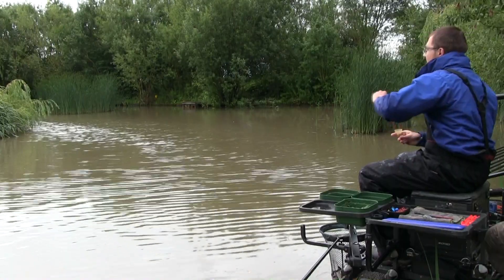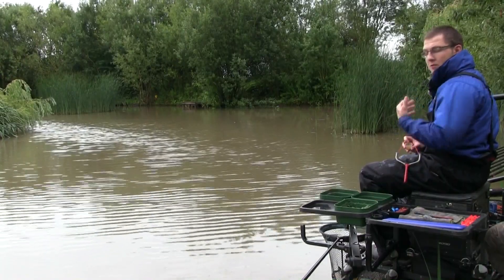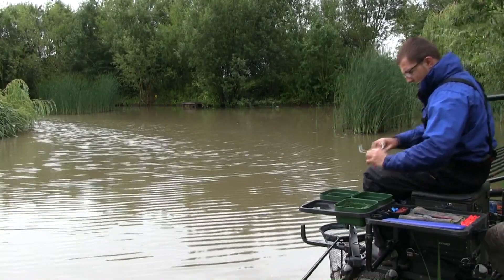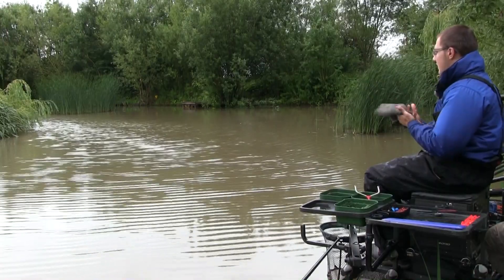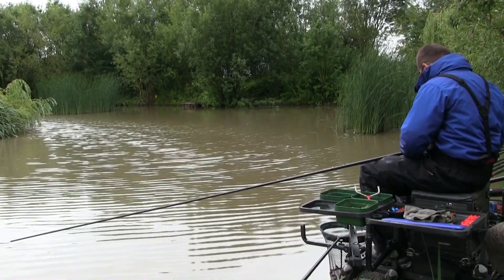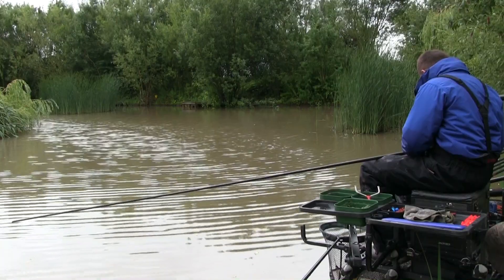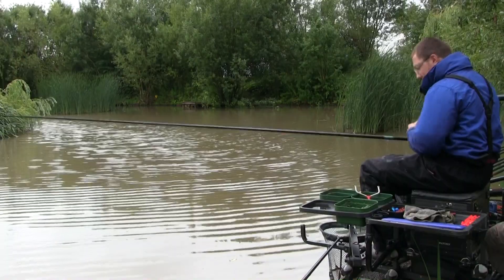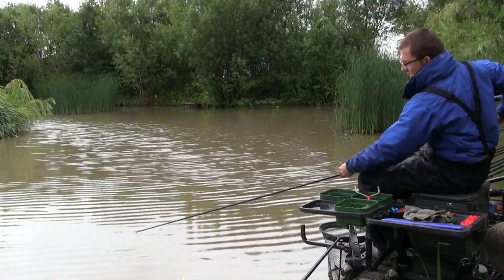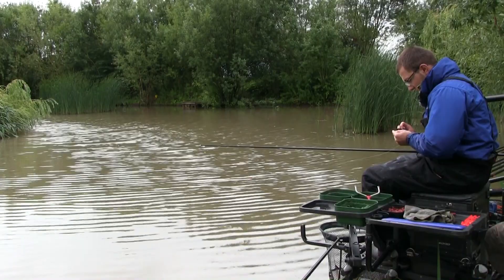Once I've unhooked the fish and it's in the net, I'll let them calm for a second and ping a few pellets in. The whole thing about shallow fishing is keeping that bait going into the peg. With this method, as soon as you've got the fish in the net the first thing you need to do is get some feed back into the peg. If there are anglers around you and you stop feeding, they're going to steal your fish - the fish will move out of your peg and into theirs. Keep the bait going in.